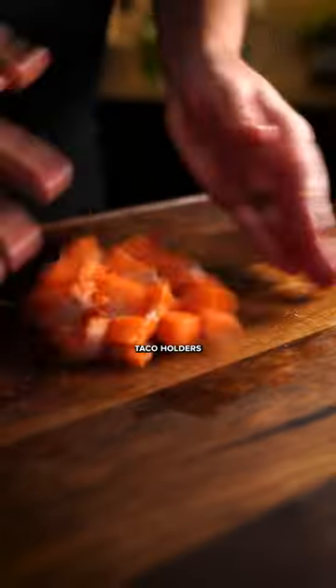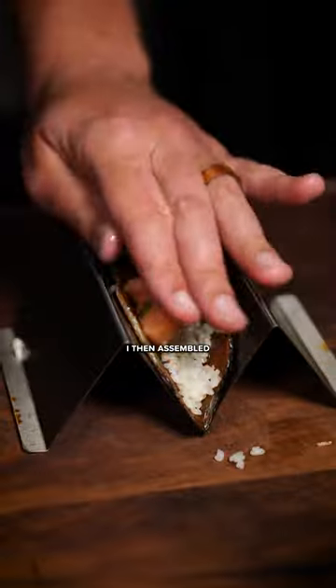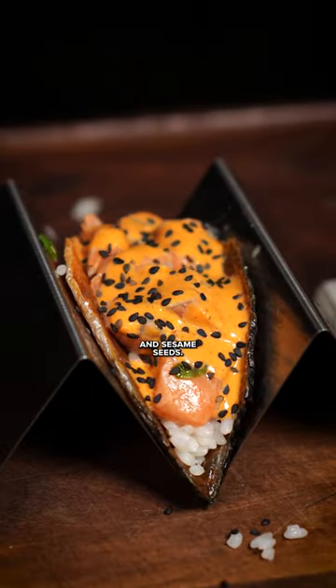I baked it between two metal taco holders and then mixed salmon with green onion, soy sauce, vinegar, and salt. I then assembled on top of rice with spicy mayo and sesame seeds.